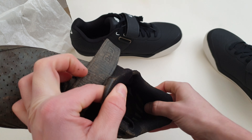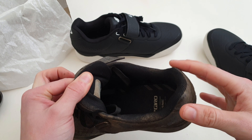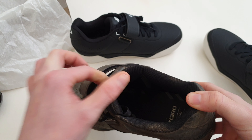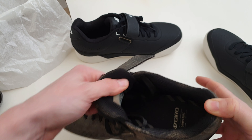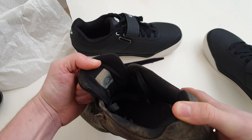The heel has held up perfectly on here — I would have destroyed most other shoes. I used to have a set of 510s that had a velcro strap and it did the same thing, helping keep your foot in place. The tongue also has a little bit of elastic in it so you can pull it forward and put your foot in easily.